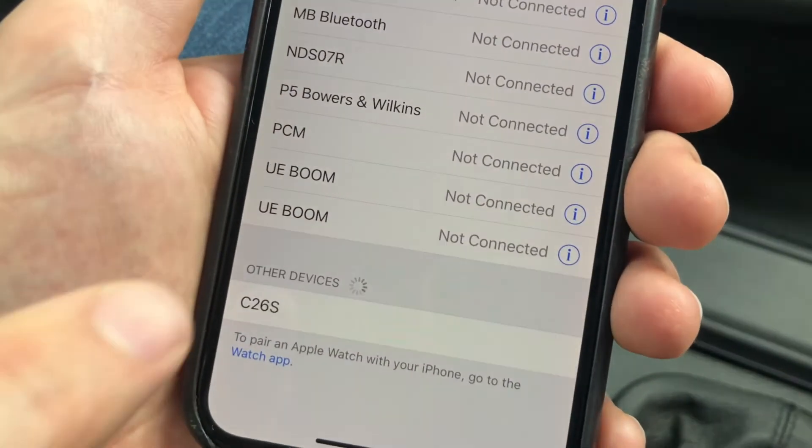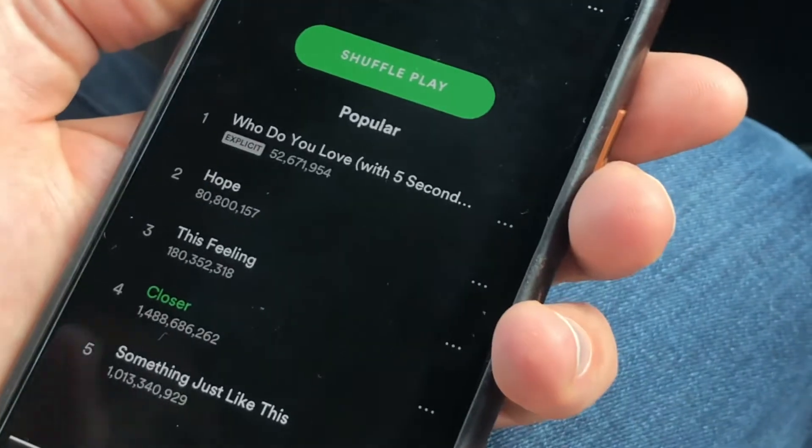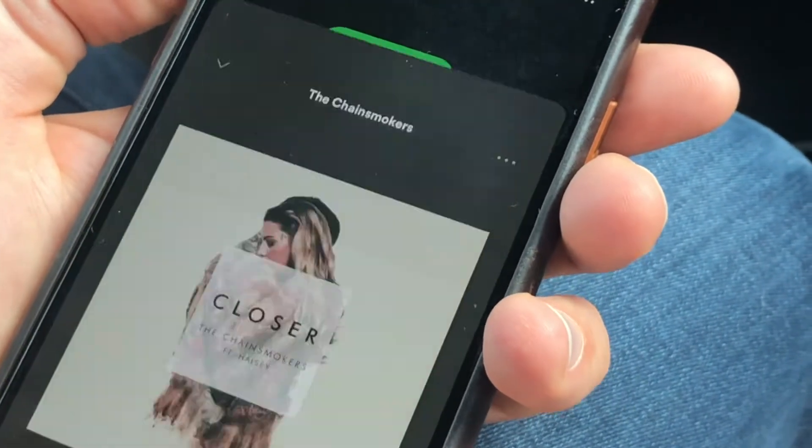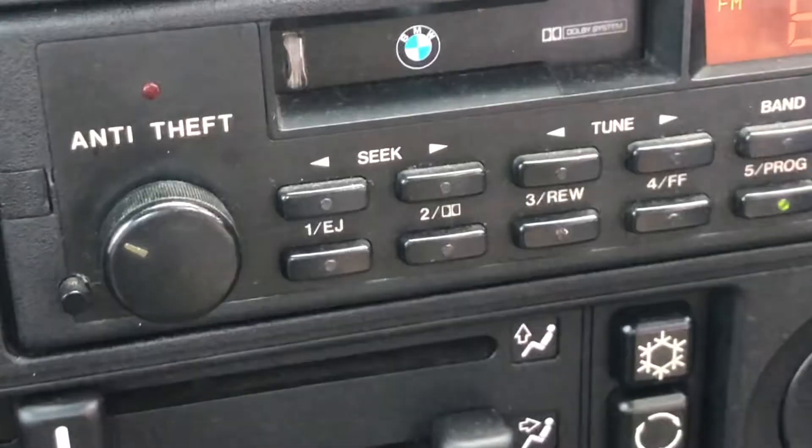Locate the device in your Bluetooth settings and connect to it. Here we're using an iPhone X with Spotify streaming through the device to the standard radio.